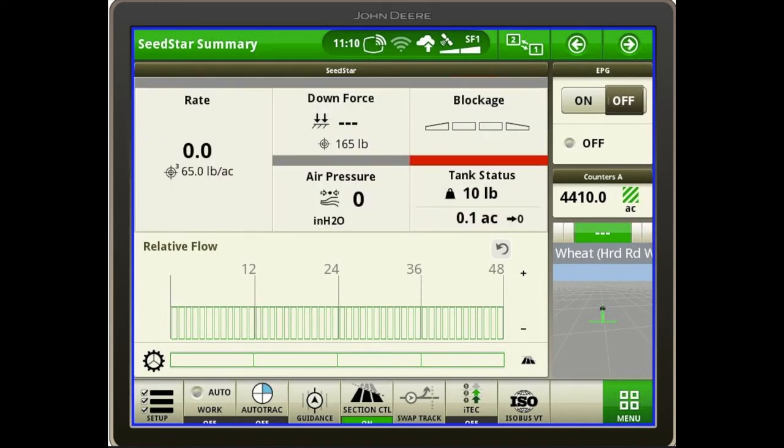The last step on this home page to pay attention to is the EPG in the top right corner. Since this drill is electric drive, there is a power generator on the PTO shaft of the tractor, or optionally a hydraulic power generator mounted on the back of the drill. In this instance, we have a generator on the tractor PTO. The correct startup sequence is: first, turn on the PTO shaft on the tractor, then turn the EPG switch to on on the display. If that sequence isn't performed in that order, you'll get an error message and have to start over. For shutdown, it's the reverse: turn the switch off on the display first, then turn the PTO shaft off.